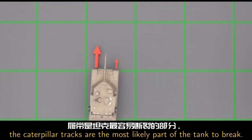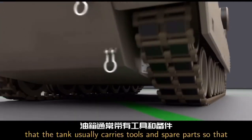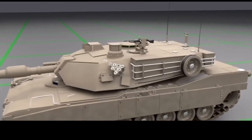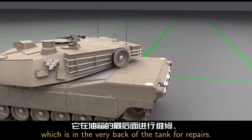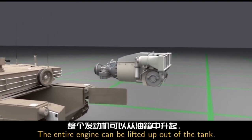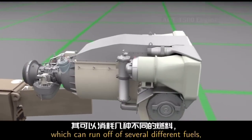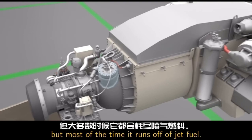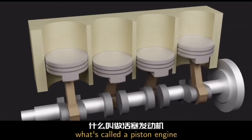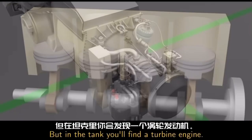Unfortunately, the caterpillar tracks are the most likely part of the tank to break. The good news is that the tank usually carries tools and spare parts so that broken links can be replaced and the tank can keep moving again. Next up is the engine, which is in the very back of the tank. For repairs, the entire engine can be lifted up out of the tank. This is an AGT 1500 engine, which can run off of several different fuels, but most of the time it runs off of jet fuel. In your car, you'll find what's called a piston engine, with pistons moving up and down to rotate the shaft.